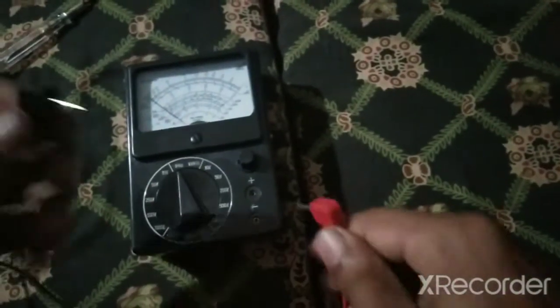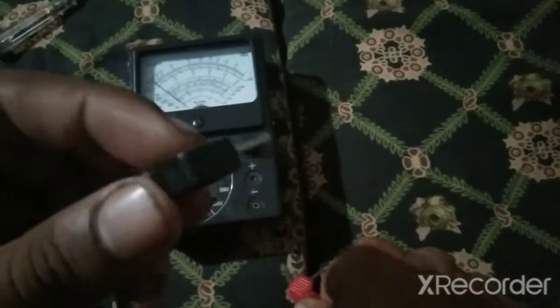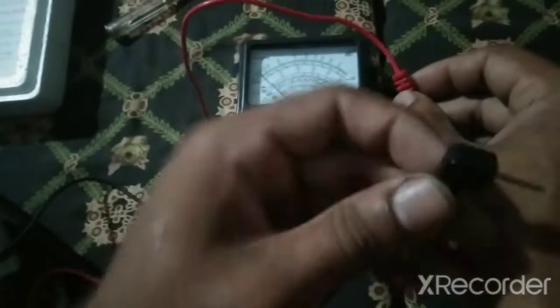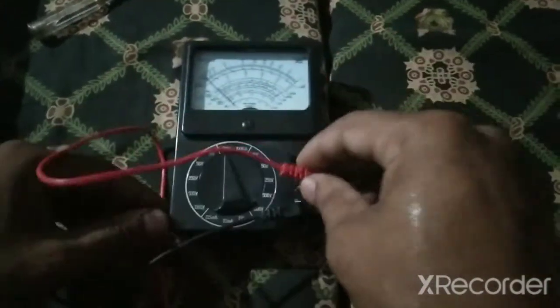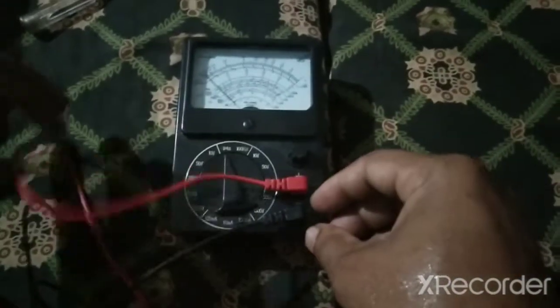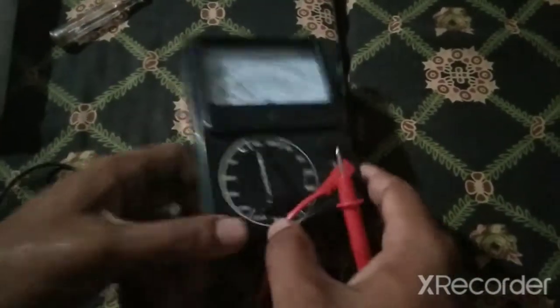Here are the two probes. The black probe is negative and the red is positive — insert them accordingly. Then set the meter on.